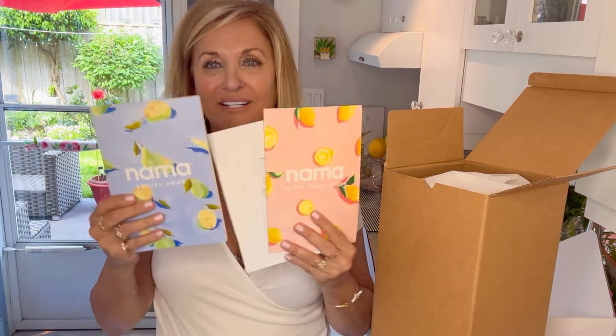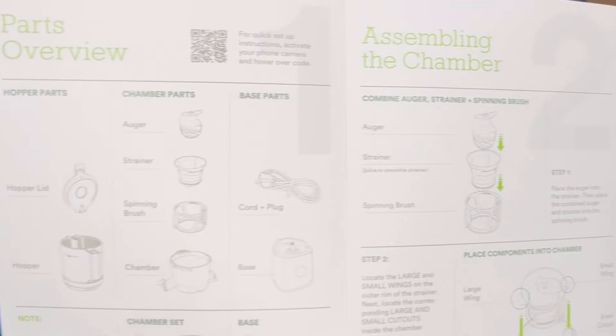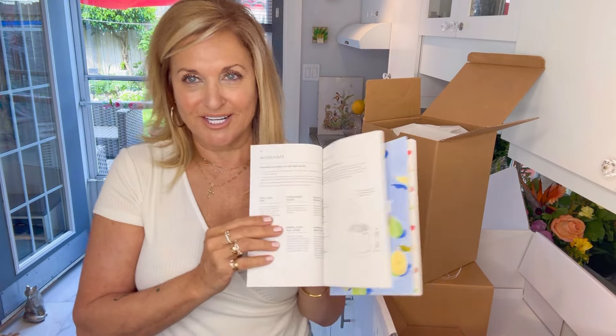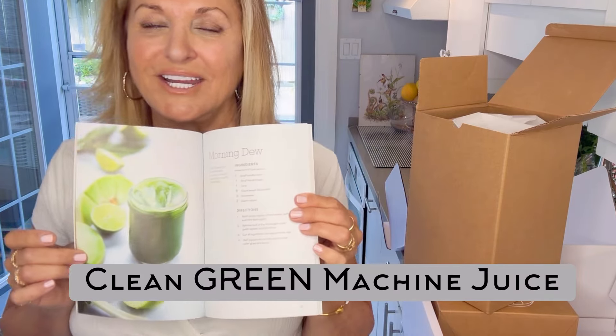Look at how pretty this documentation is. You've got a quick start guide so you can go through everything really quickly — it shows you all of the components so you know the proper word for them. You have an instruction guide and then a recipe book. Look at these pictures — clean and simple. That's probably what we're going to be making today, my own version.